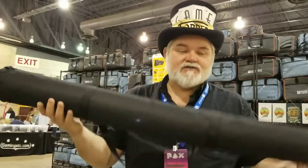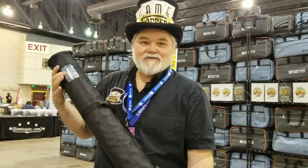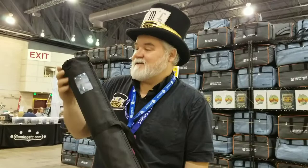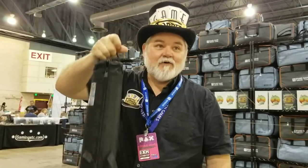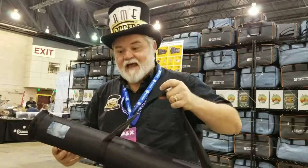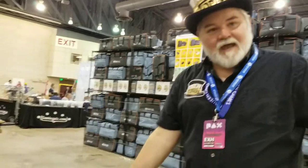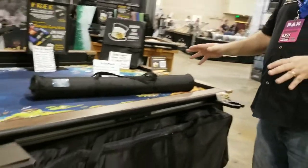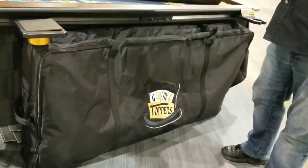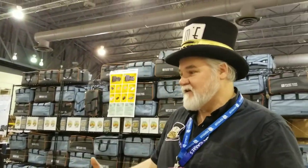One of the things we did too is we have these new mat storage bags. They have a clear window so you can identify what mat is in there. It has a hanger if you want to put them in the closet, and likewise for carrying your goods. We've got a lot of wonderful storage solutions with our mat bags, so you can take your game topper to any game night or put it in the closet.